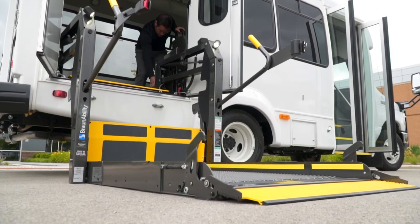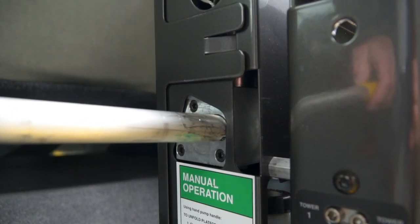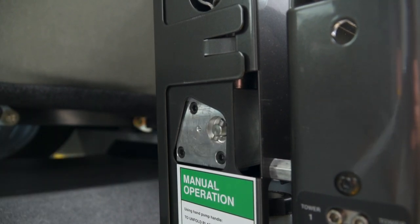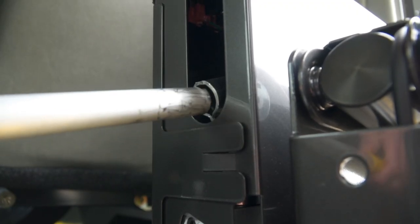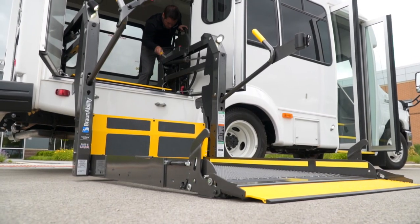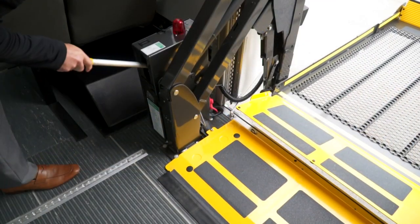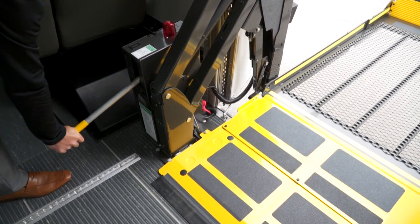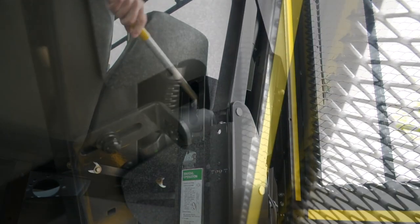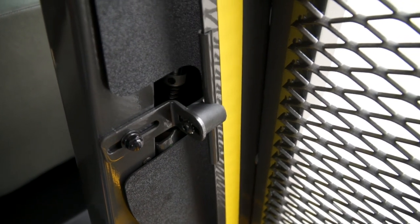To manually raise the platform and return it to its storage position, close the release valve by placing the slotted end of the pump handle onto the backup pump release valve and turning clockwise. Then insert the handle onto the backup pump receptacle and stroke until the platform reaches floor level. With no passenger on the platform, you can continue to stroke until the platform folds fully. Be sure that the release valve remains closed and ready for automatic operation once power is restored. Be sure to return the pump handle to its storage clips.